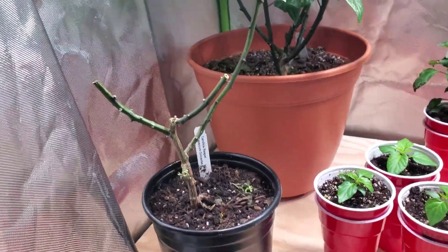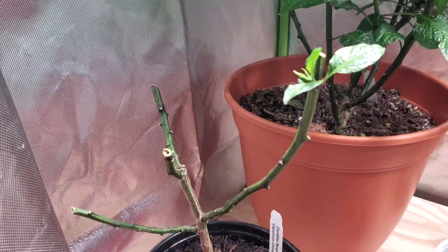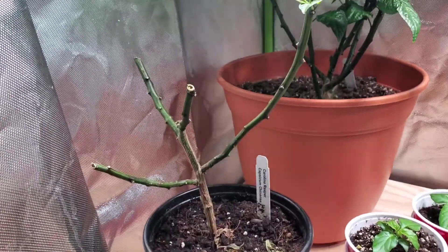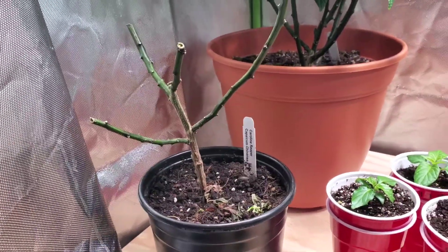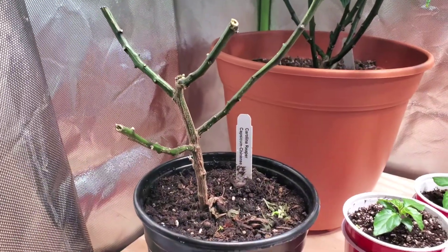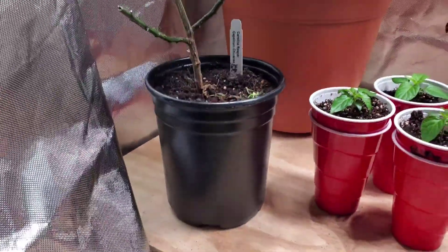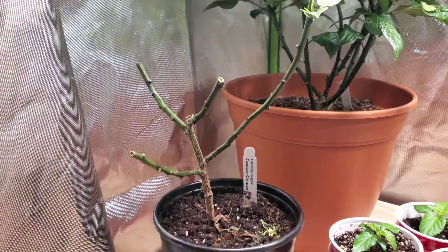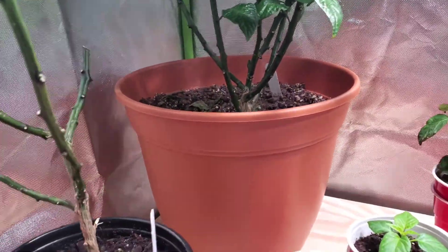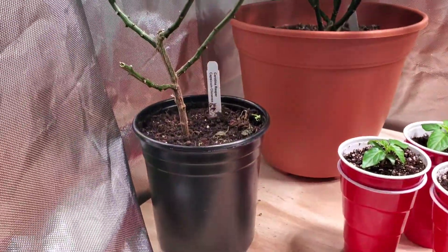Over here I got this Carolina Reaper plant that has been giving me the worst luck since I got it. I got it as a seedling and it's been pretty rough — I almost burnt it to death, left it outside too long trying to harden it. It made a recovery somewhat but never full strength. I actually repotted it to something smaller to let it reestablish itself and chopped it all back. I just kept getting flower drop and leaves were just dying, they just weren't hanging in there.